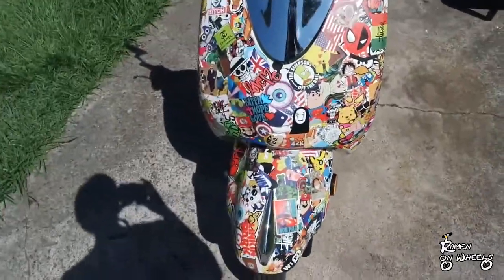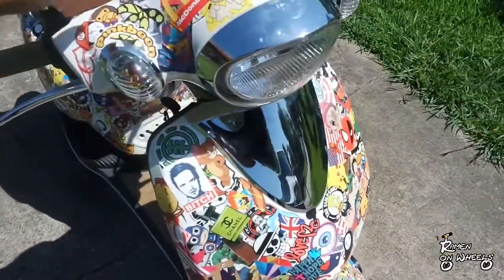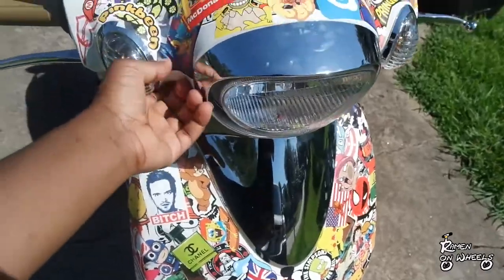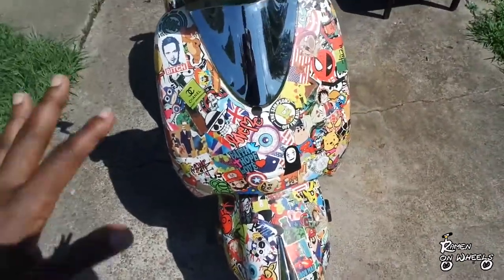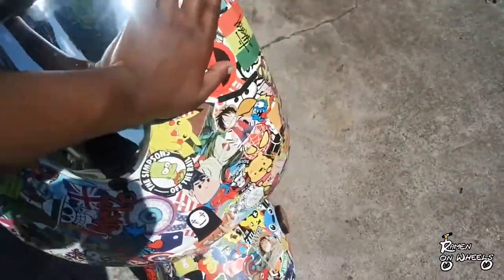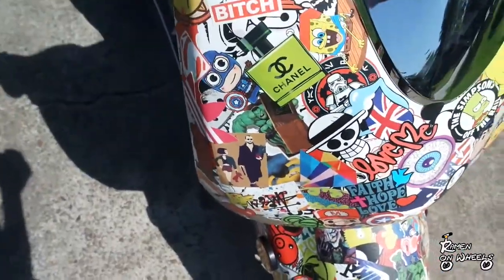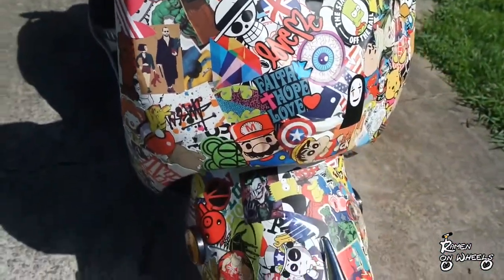It came out really, really nice. I do still need to run to the store to buy some clear coat or gloss to spray it, which will give it a glossy shine and also protect it from the sun and water — keeps the sun from bleaching the stickers. But for the most part, it came out really awesome.